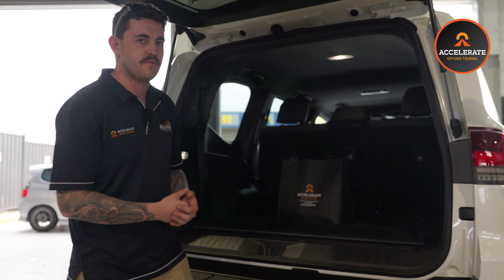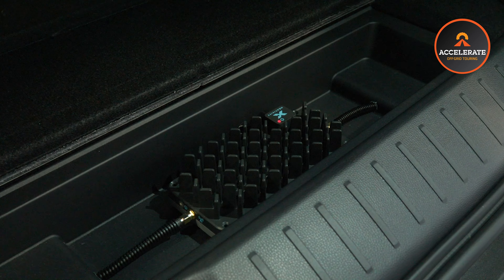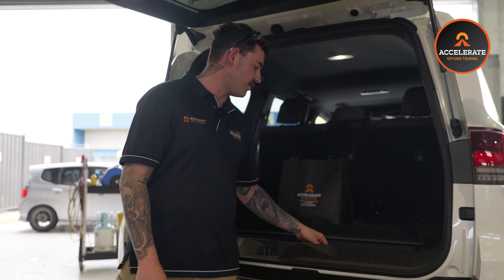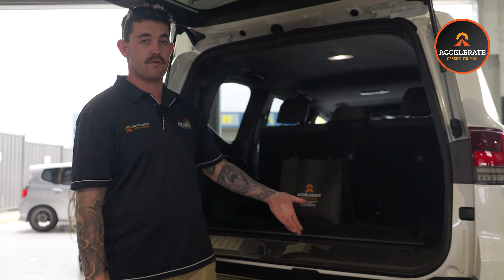Before I mentioned the Selfie unit — this is where we've mounted it. We've mounted it here because the customer asked us to mount it there to make it removable, to put in his caravan. All you have to do is undo the two aerials, undo the power cable, and it's just Velcroed on so it'll just rip straight off.